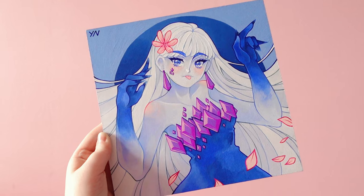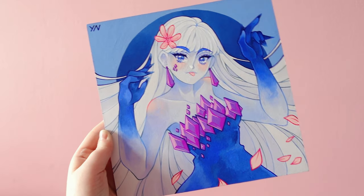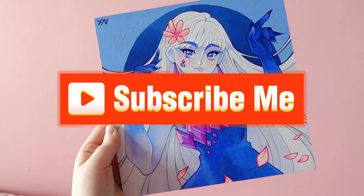That would be enough for today's video. Remember to like and subscribe to my channel. Bye!